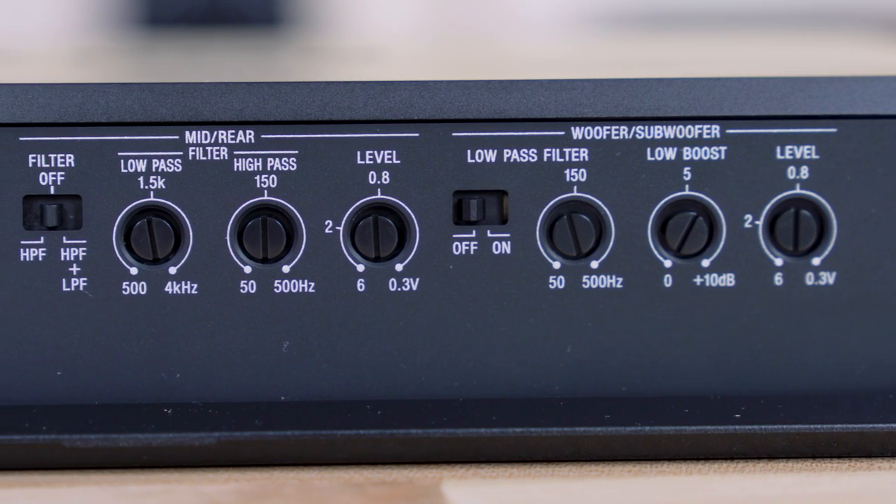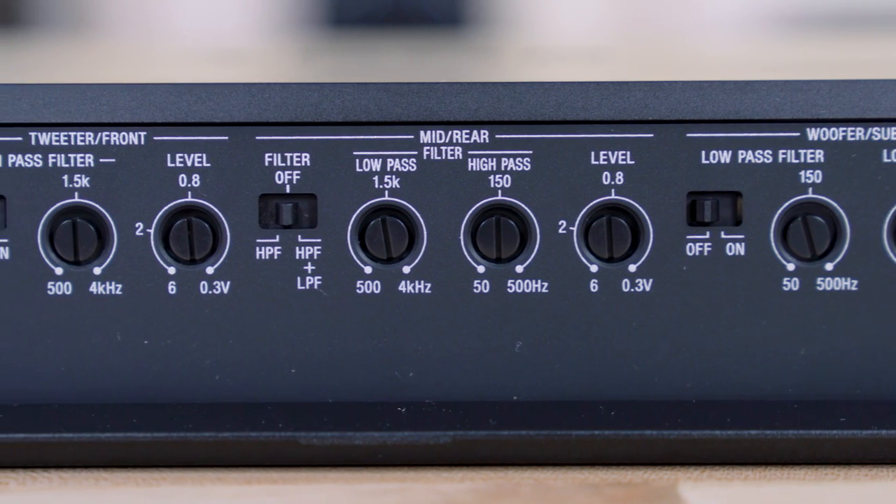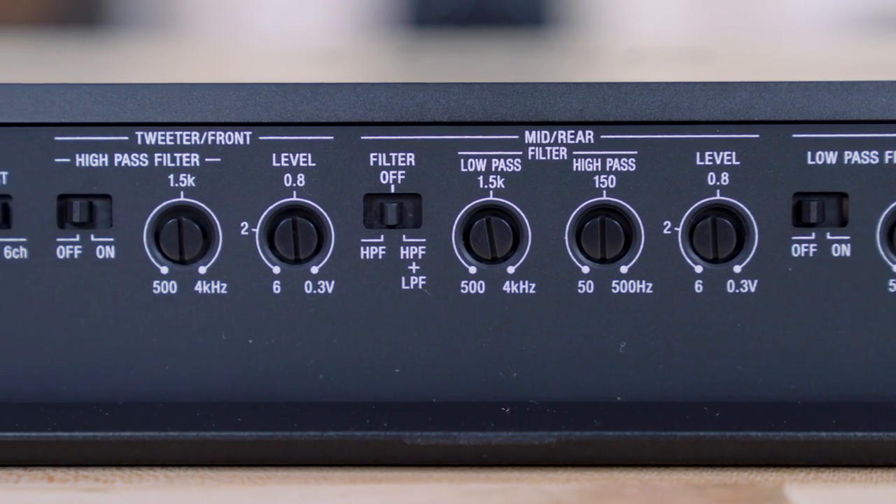In addition, you can configure this amp completely differently. Instead of using front, rear, and sub, you might want to use these six channels to power tweeters, mid-range, and woofers, which it's totally ready to do. There are some settings on here — you just tell it how you want it to use its power to power your speakers. It's pretty versatile, kind of unique. Not every amp can be set up that way.